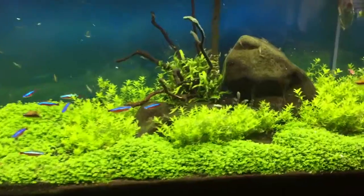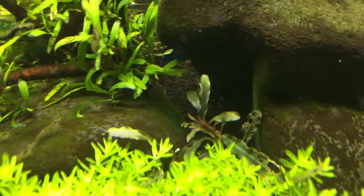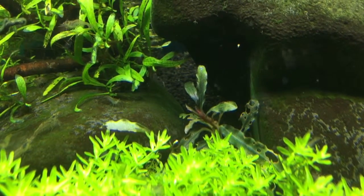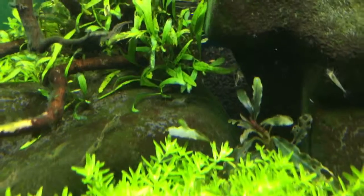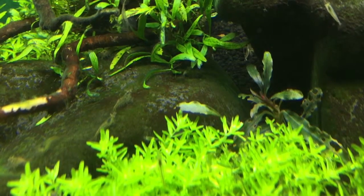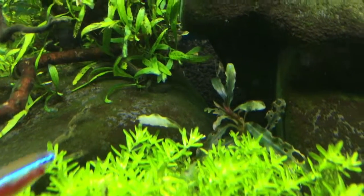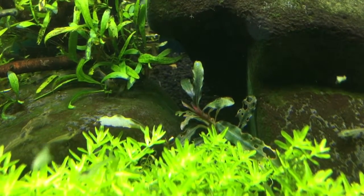Another thing I did with this tank is I've added a couple of new plants. Bucephalandra — the one on the right is Titan, commercial name Titan. And the one on the left is only a single leaf; it melted a little bit but it's coming back. Bucephalandra is pretty hardy. That one's a Sherry. Both of these have been described scientifically, and I don't have the names offhand — I'll probably put it in the text.